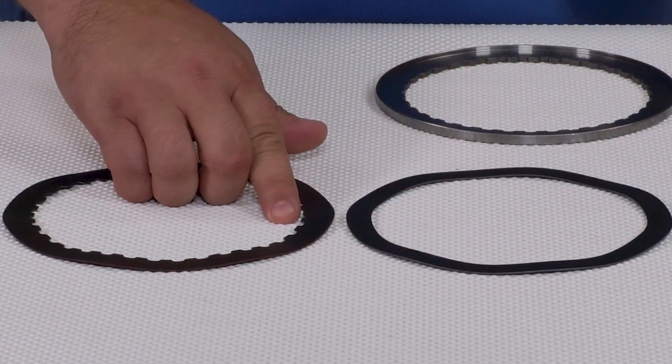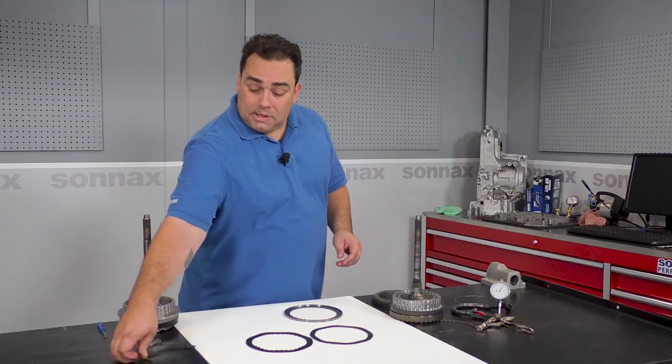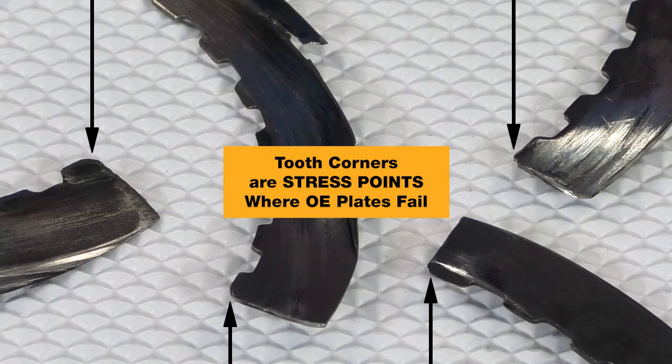See, that's the corner of the OE teeth right there. And on these broken plates, you can see that every single one broke off at a tooth corner. Even plates that look okay can have micro fractures and be on the verge of failure.